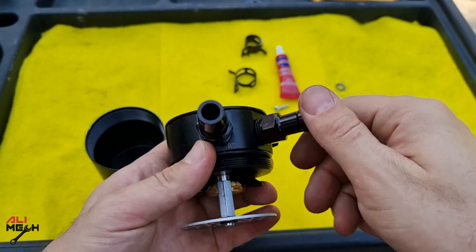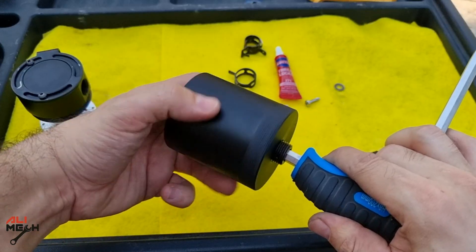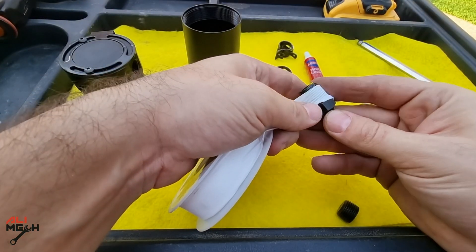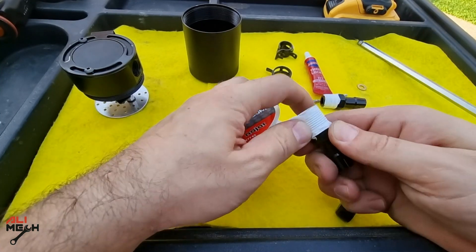The installation is pretty easy, but before doing that let's remove the ports and the bottom bolt first so we can apply Teflon to prevent air leaking. Because it will be on a vacuum line, any air leak will cause the engine's RPM to go higher and the check engine light to come on.